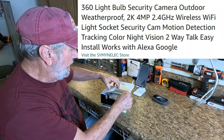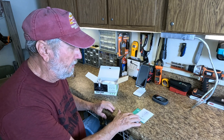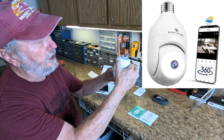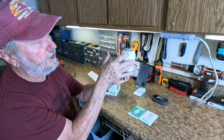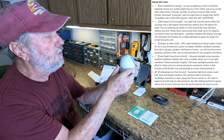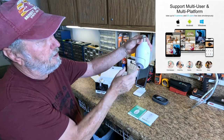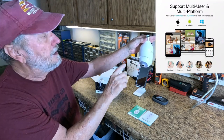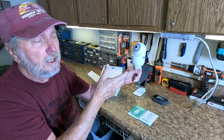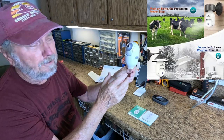Opening it up right now - you get instructions which will guide you through setup with the app. Here is the lens, and it will tilt and pan. Notice this goes three hundred and sixty degrees and it doesn't stop. You can manually move this if you need to and it won't hurt anything. You can mount it the standard way, or mount it inverted, but you have to click the option in settings to reverse the video.